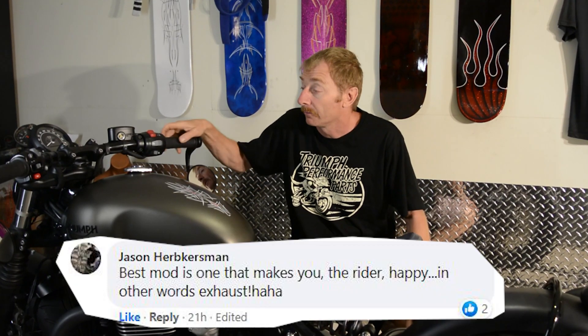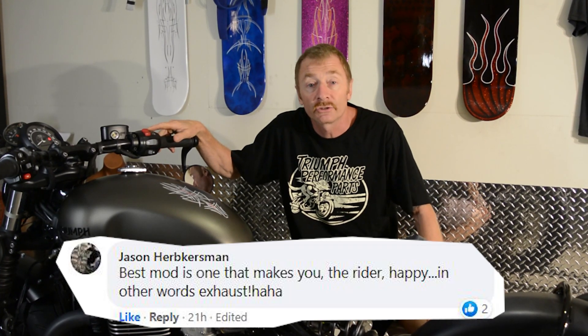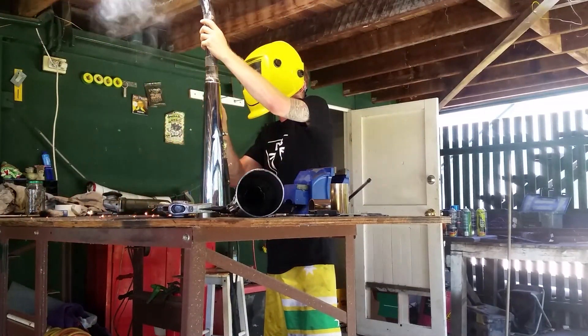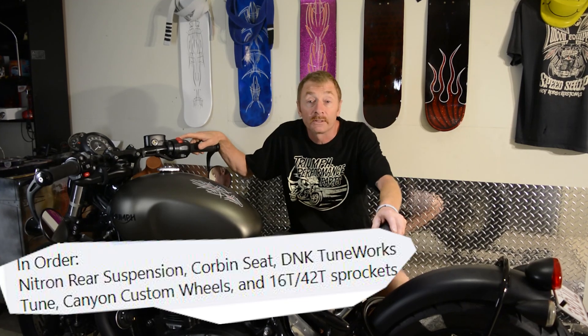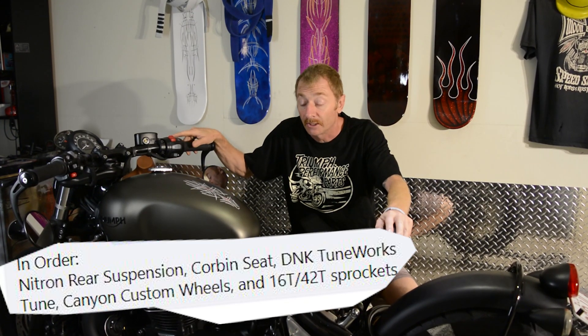There were a few things that annoyed me — like the exhaust had a beautiful deep thudding note but it was just too quiet. So one of the first things I did was put the x-pipe on it, and it was louder but the exhaust note wasn't quite as good, until I changed the exhaust system and made a custom exhaust system for it, which really made it sound cool.